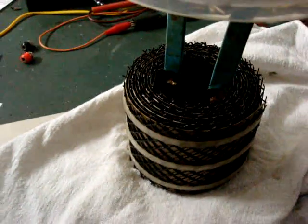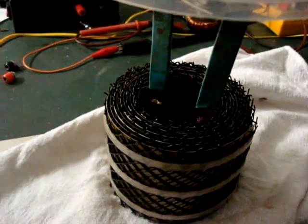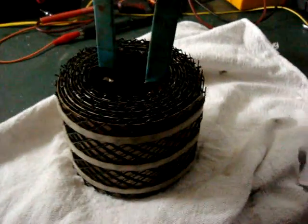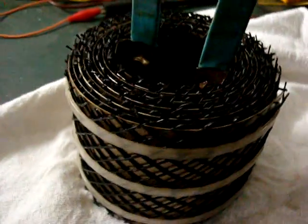G'day all. We've had a few inquiries about the spiral cell that was in a previous video, so I've taken it out of the container there, just so we can get a view of it and how it was made.